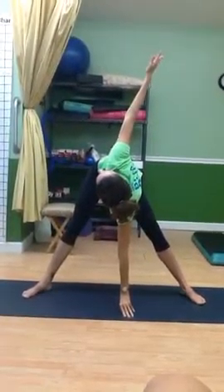So this is your quick stretch — it took four minutes. All right, let's go ahead and do it.